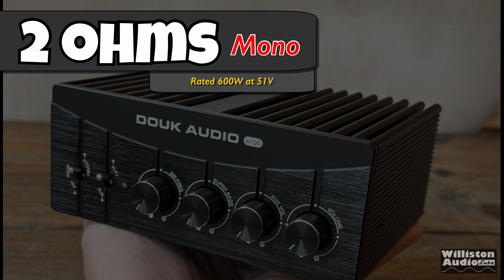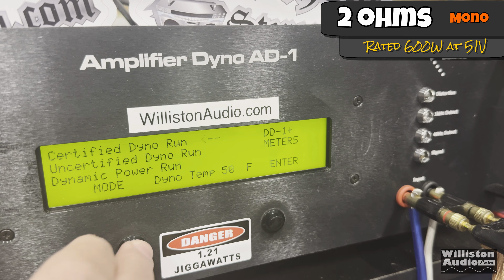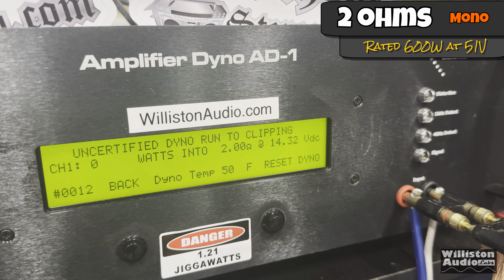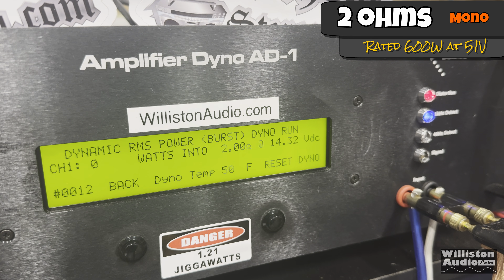Finally, the 2-ohm mono test — rated 600 watts at 51 volts. We have a 48-volt supply providing only about 240 watts. Certified, it stops at 144 but jumps to 336, which makes the uncertified result very interesting: 425 watts at 2 ohms using a 240-watt power supply. Since the amp doesn't come with a bigger supply, we didn't test it with one. Dynamically, 406 watts at 2 ohms.